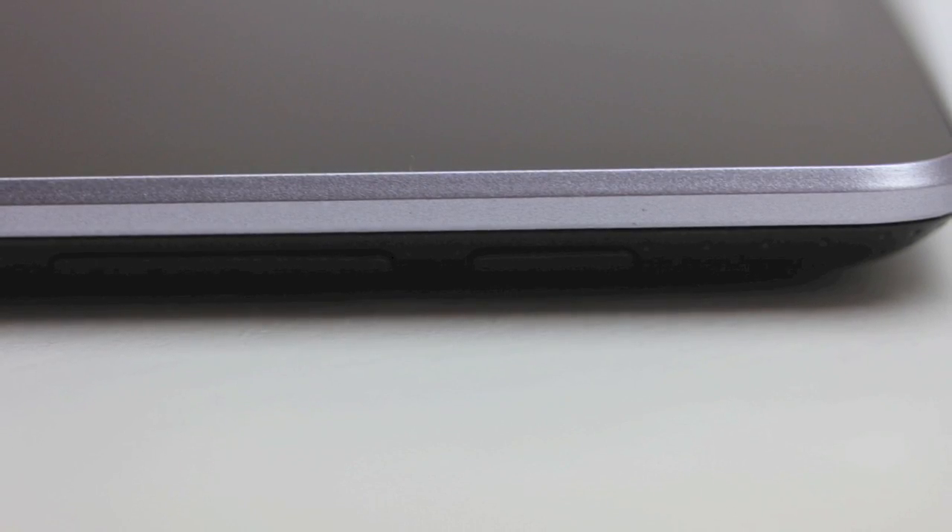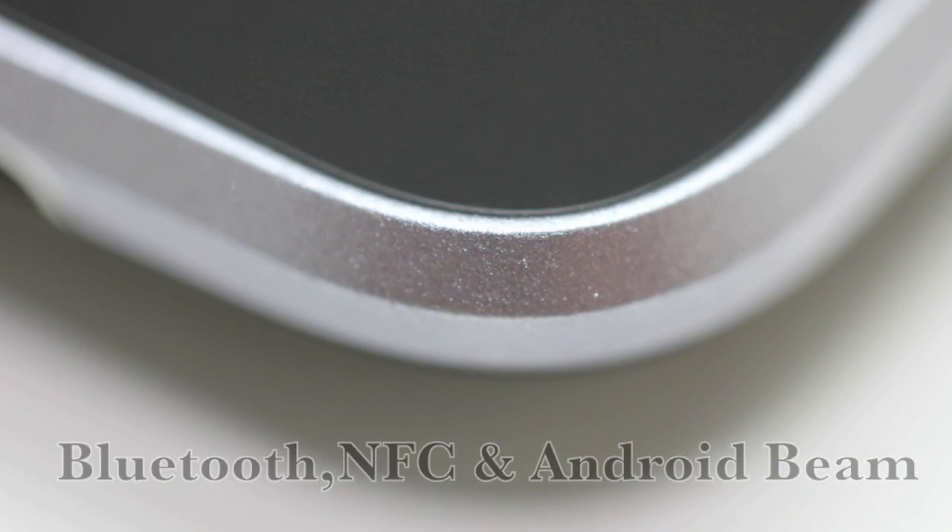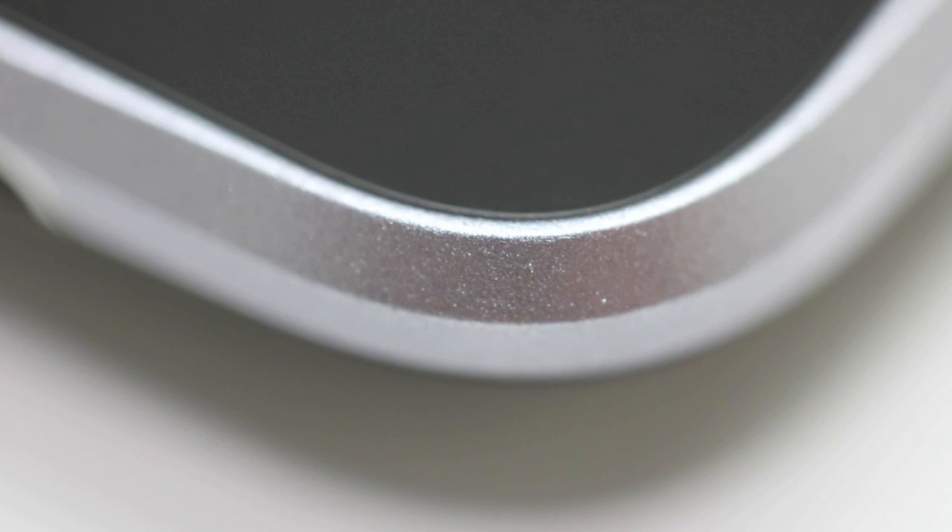A couple of other included features include Bluetooth as well as NFC Android Beam. This also has 1GB of RAM. Here's just a quick look at how high quality the construction is.